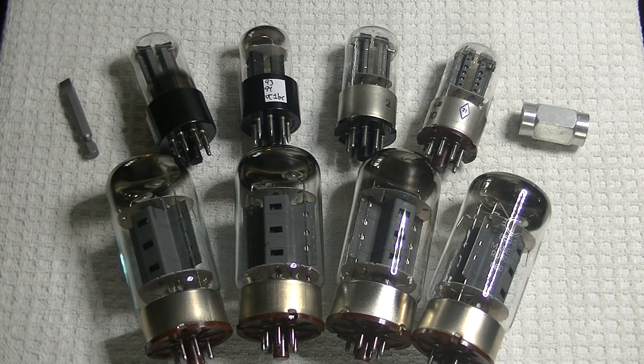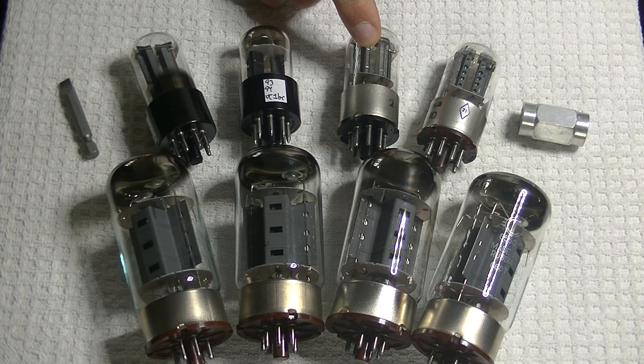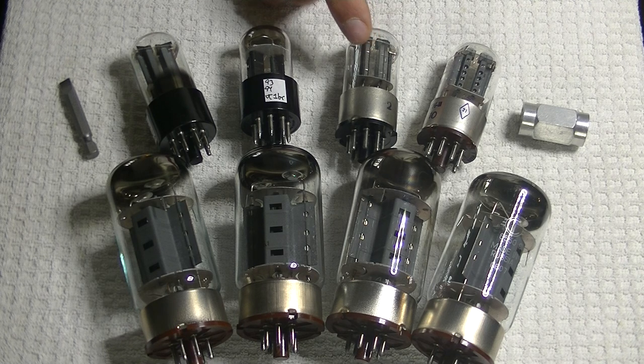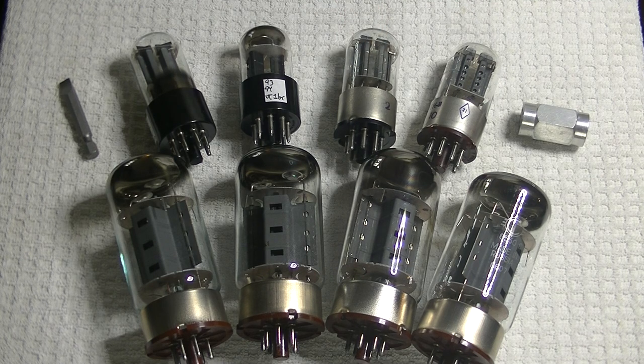A customer recently said he wanted to try the Meltz 6SN7GT in the R8. For those of you that don't know, the R8 is a really well-made, four-power-tube, integrated, all-tube amp that's very affordable. So normally I wouldn't recommend the lower-spec 6SN7GT in any modern amp, but I said I'd do a trial and see how they worked out in the R8. And wow, they sounded great. So here's a mini-review of this tube — in fact, we're going to do four 6SN7s.